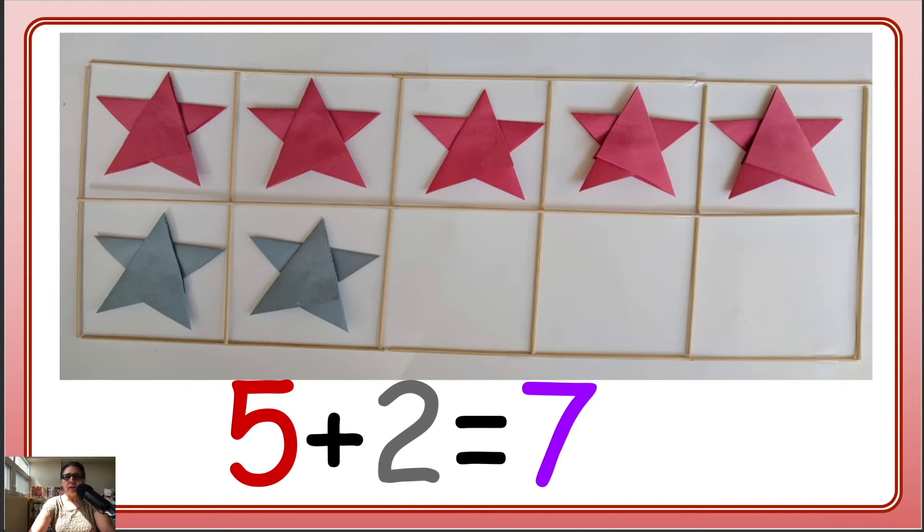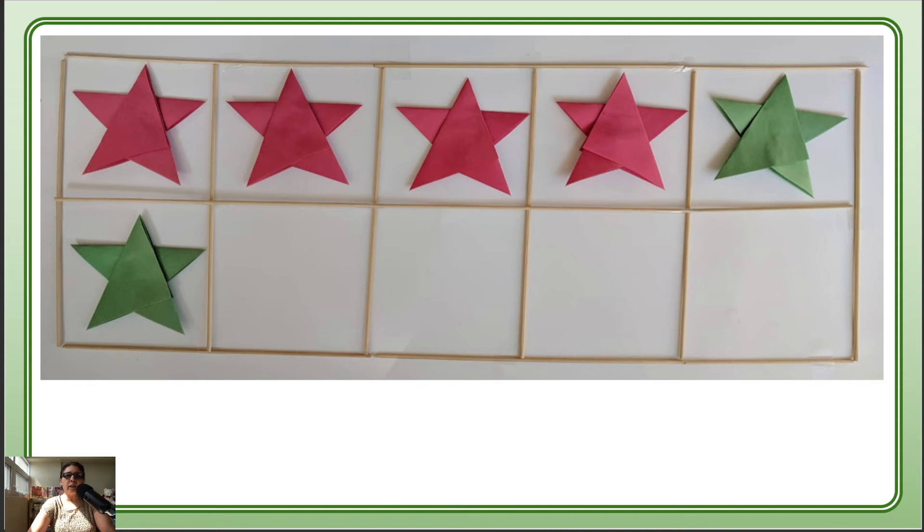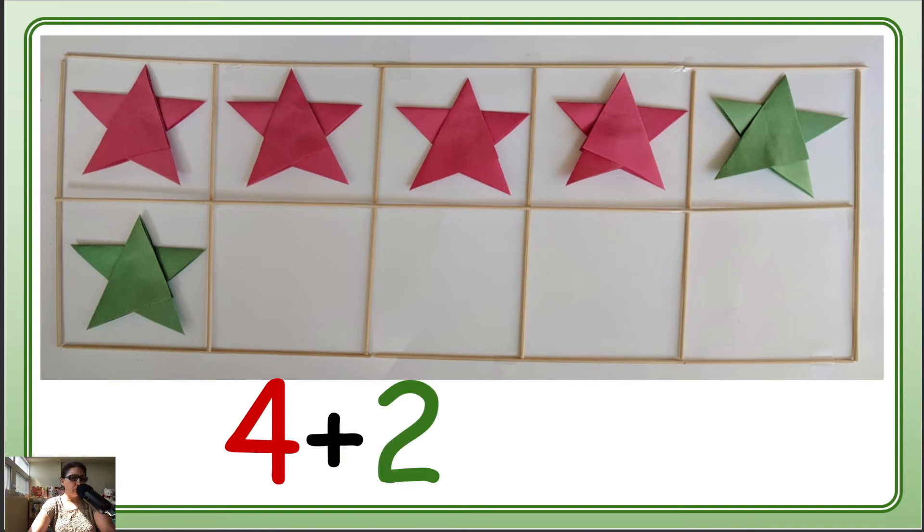How is it going? Here we have red and green stars. Let's count them: 1, 2, 3, 4 — we have 4 red stars. And how many green? 1, 2. So 4 plus 2 makes — let's count: 1, 2, 3, 4, 5, 6. 4 plus 2 makes 6!